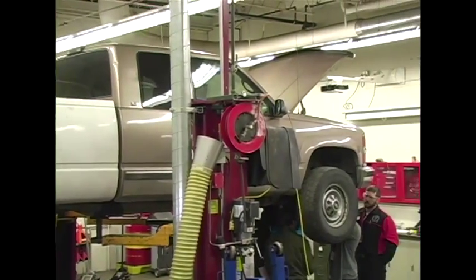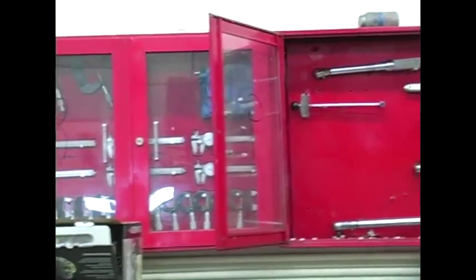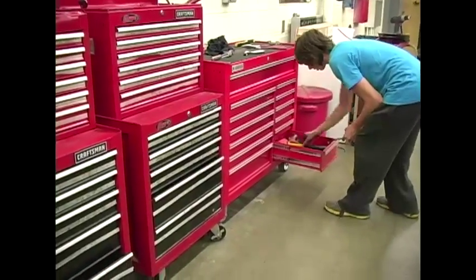I would say they probably won't go through three years of the class if they're that student, but don't be afraid to take the class if you just kind of want to know more about your car. We start with 'this is a Phillips screwdriver, and this is a flathead screwdriver.' I don't expect anybody to know anything about the car — probably know what the wheels are, and that's about it. That's fine. I'll take you from there.